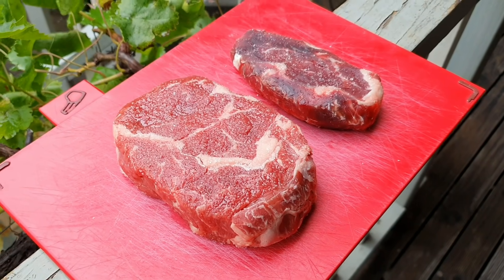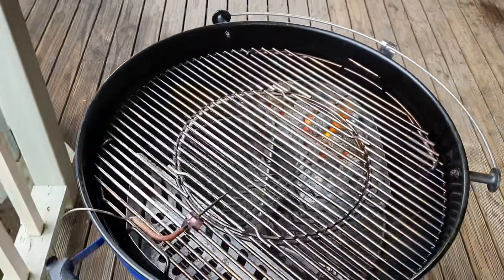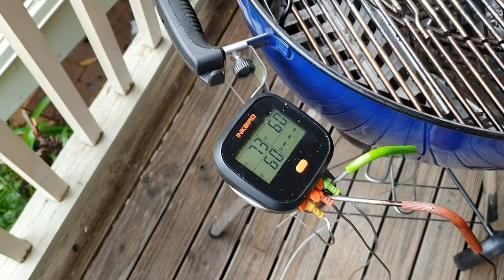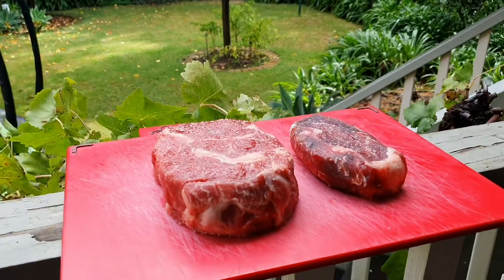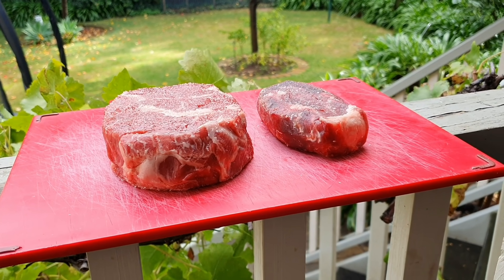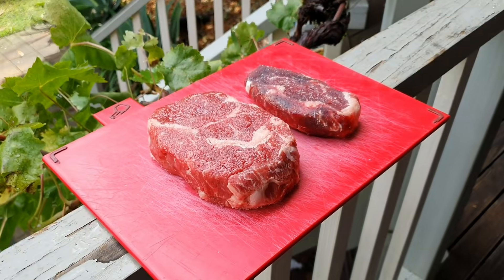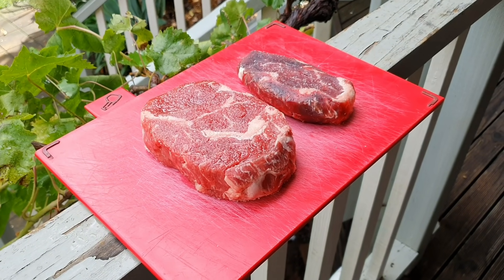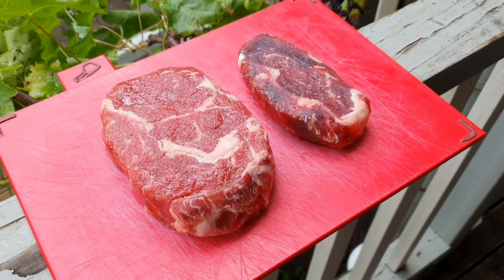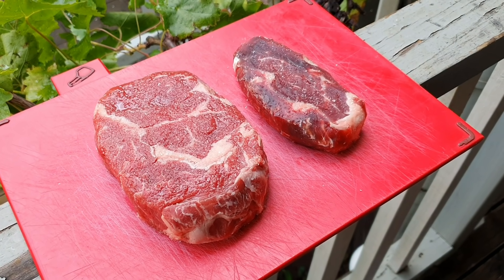We've got our two steaks out of the fridge, seasoned lightly with salt only — not going to add anything else to the flavour of this cook. Got my Weber kettle set up with indirect heat, a full charcoal basket of lit olive pit briquettes. Got our Inkbird here with a couple of thermometers — we're going to reverse sear these today, cooked indirect to 125 degrees Fahrenheit internal. The dry aged steak is probably going to go a little bit quicker because it's thinner, so it's just going to have a little bit longer rest time. We're just going to see the actual difference in flavour based on the 21 days dry aged.